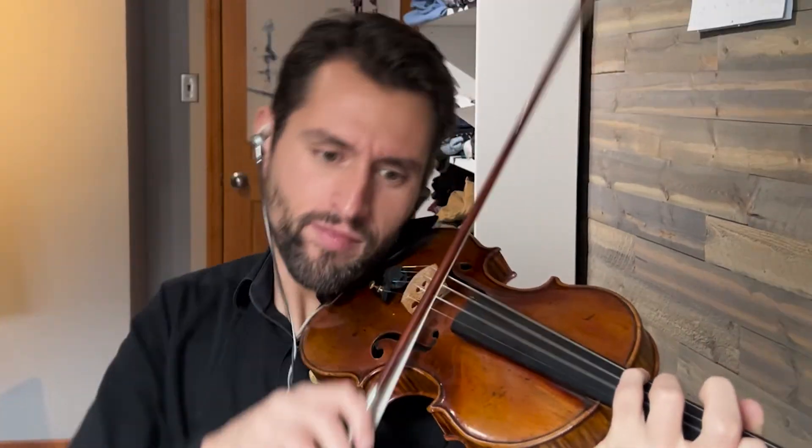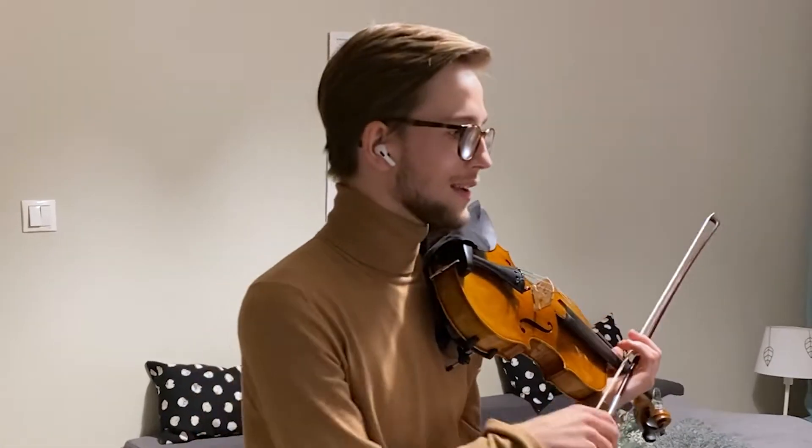I wish your downbeat quarter notes were a little bit longer. What I like about what you're doing is that it's not too heavy, but I also feel like the character of this D minor — it's someone beginning to tell a story that you know is not going to end very well.